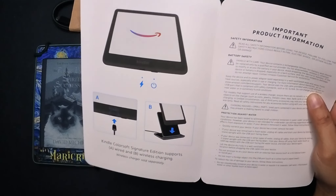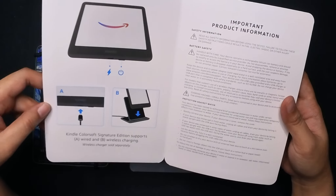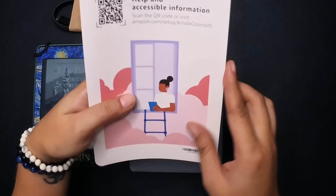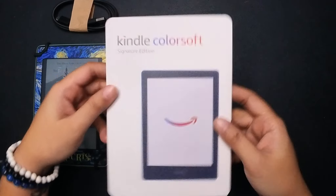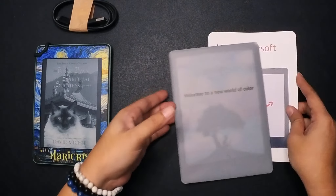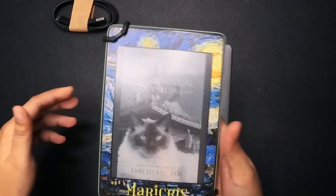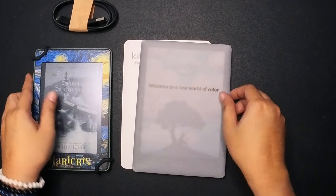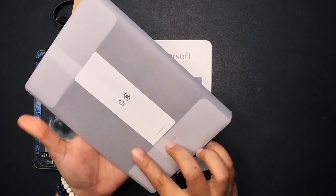Inside it's very simple — we only have the wire. The Paperwhite has a micro-USB but this one now has USB-C. I mean, thank goodness — we've been needing that for a long time.